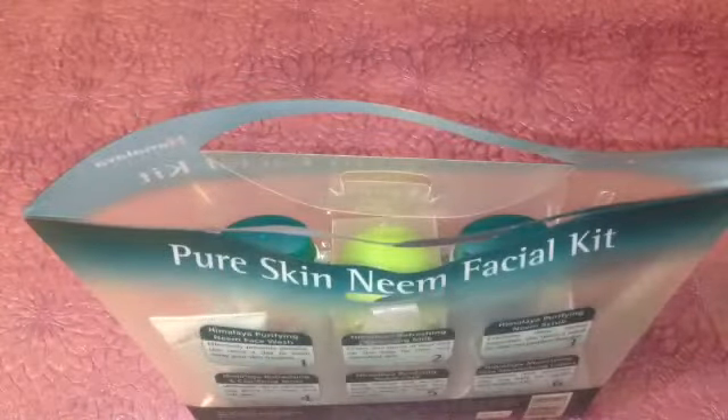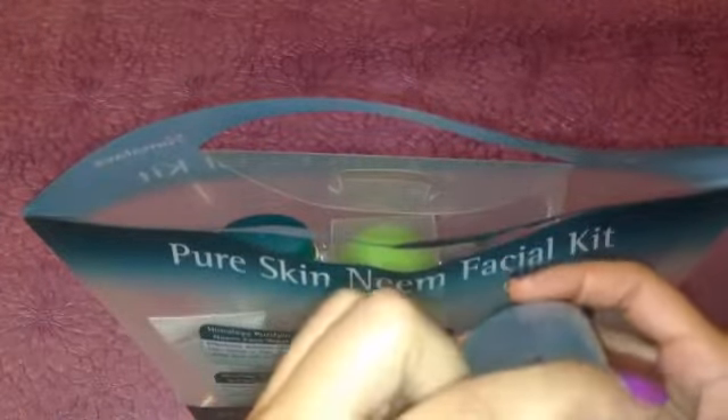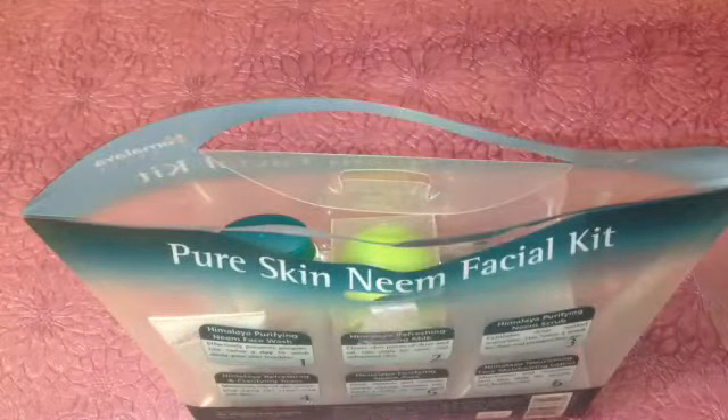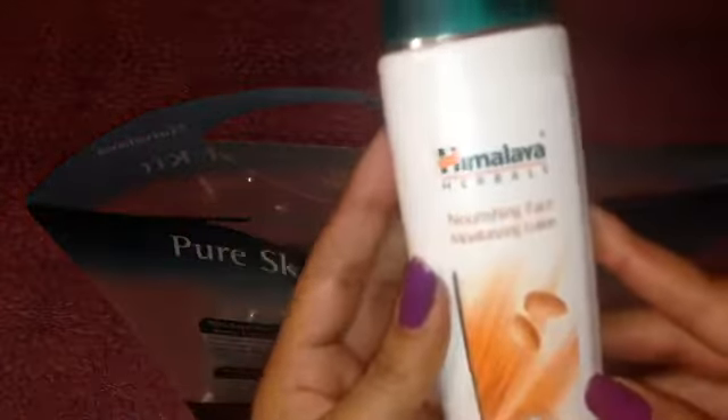The fourth product is the Himalaya Refreshing and Clarifying Toner, which retails for $9.90. The fifth product is the Himalaya Purifying Neem Pack, which retails for $7.50 for a 50 gram product. The last product is the Himalaya Nourishing Face Moisturizer Lotion — it is a 100 ml bottle and it retails for 80 rupees.